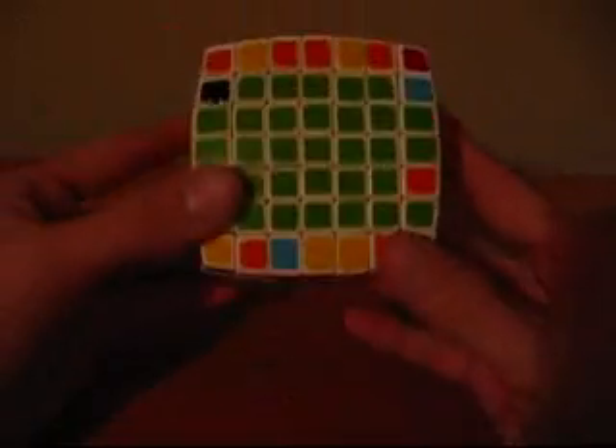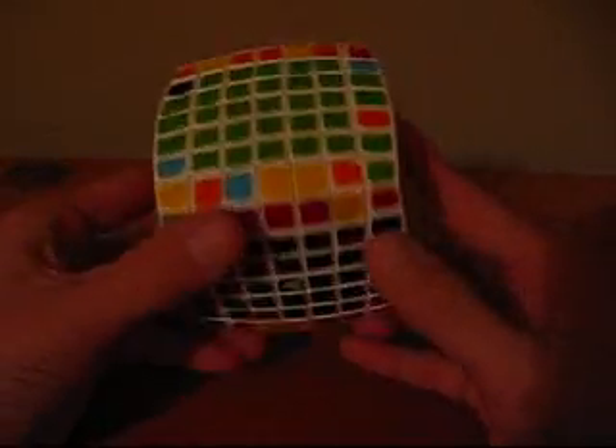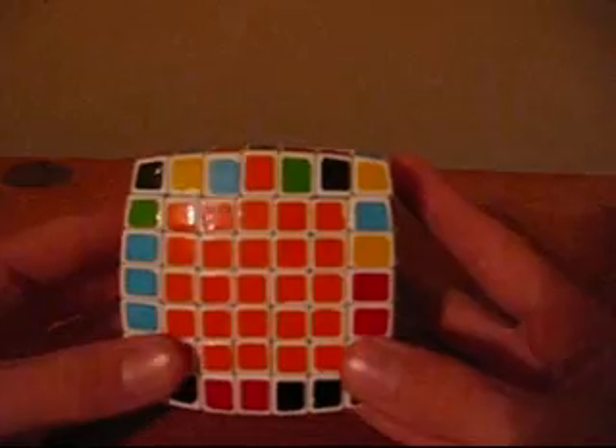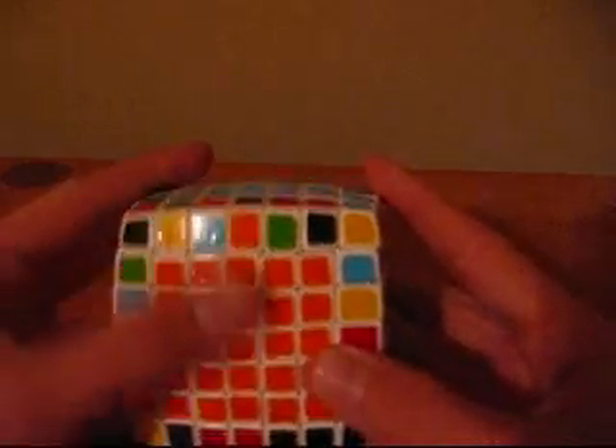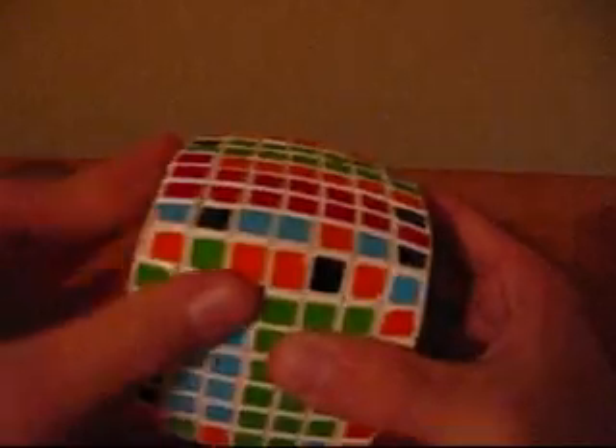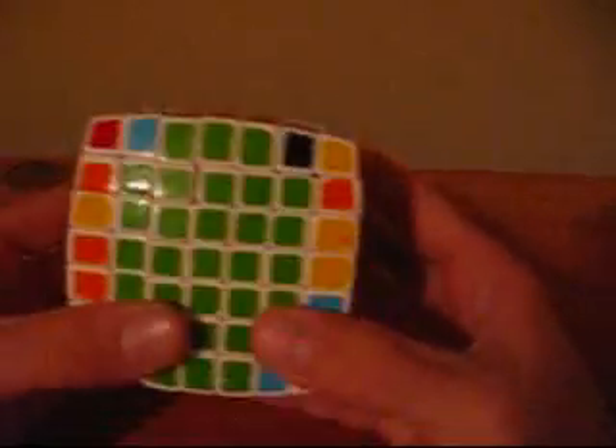So if you do this algorithm, you will see that it works. This parity as demonstrated looks like this. You want to take your pieces — the piece you want to swap, this orange and black and this red and green — and put them in the U-face. Then you do the algorithm. And as you can see, the red and green swap places with the orange and black.